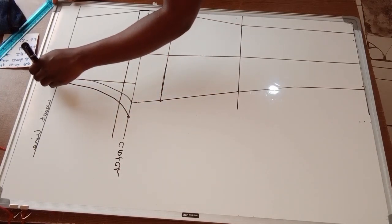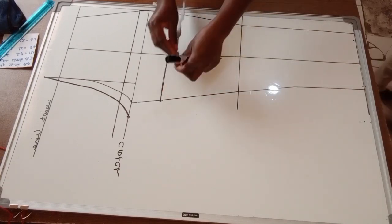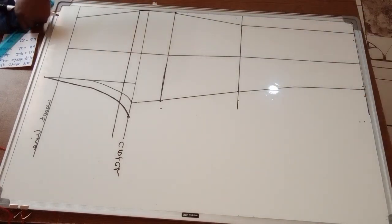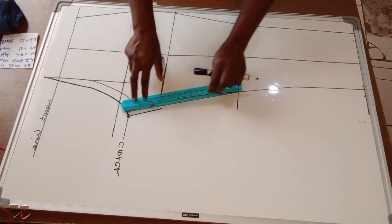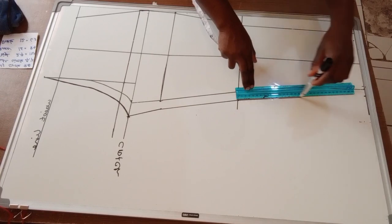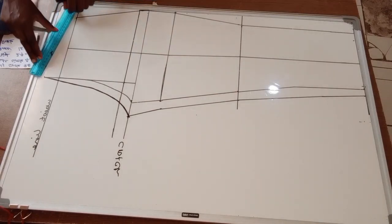This is the back side. Next, I'm going to extend my thigh line by one inch — this is the in-seam extension. I'll add one inch here and one inch down, then connect with my ruler. This is the in-seam extension of the waist down with a diagonal line.